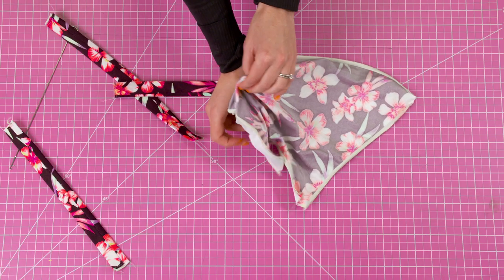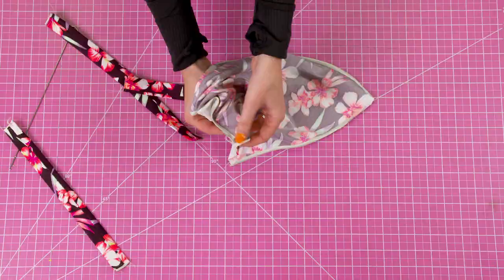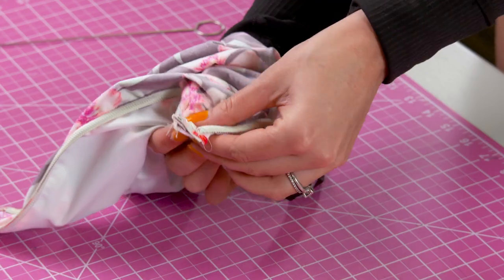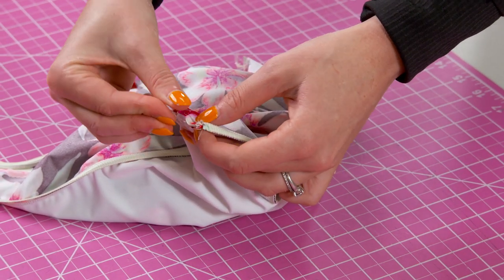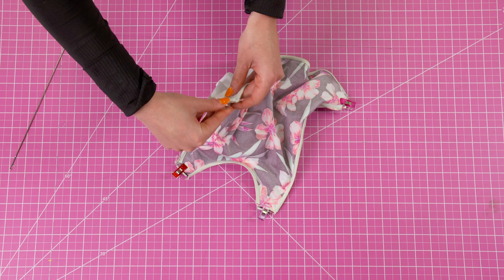Next, you're going to insert each strap into each strap opening. For the longer shoulder straps, you'll put them inside the openings at the top of the top. For the strap that goes across the back, you'll insert each side inside each of the remaining openings. Pin down each of the straps and then sew across to secure.